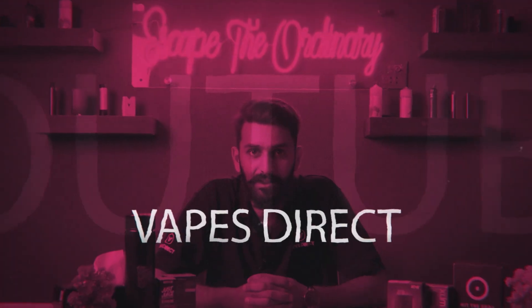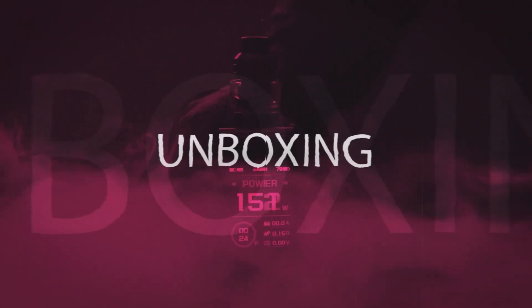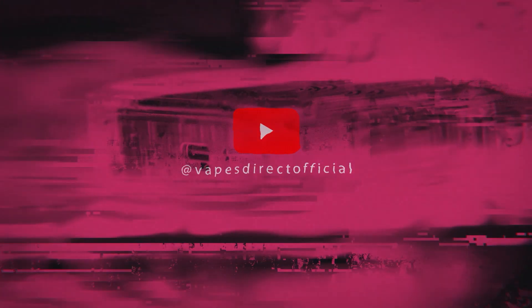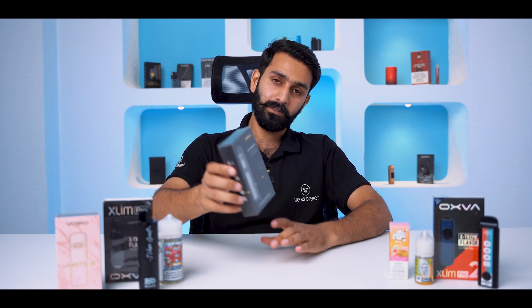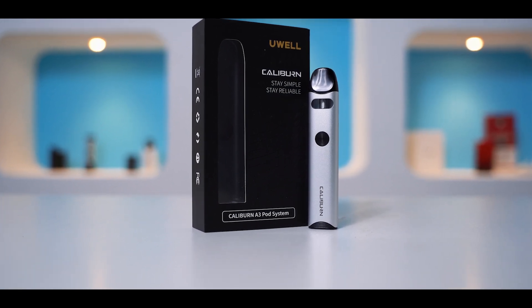Assalamu alaikum, this is Malik Youssef, welcome to Ape Select. Today we are going to review this device. It is a very simple and classy device. It is called UL Caliban A3. The device is in the front.